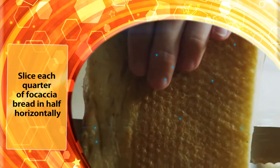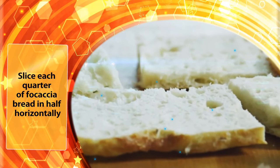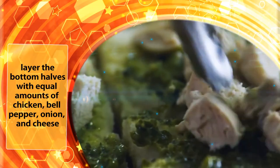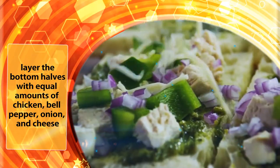Preheat a grill. Slice each quarter of focaccia bread in half horizontally. Spread each half with pesto and layer the bottom halves with equal amounts of chicken, bell pepper, onion, and cheese.